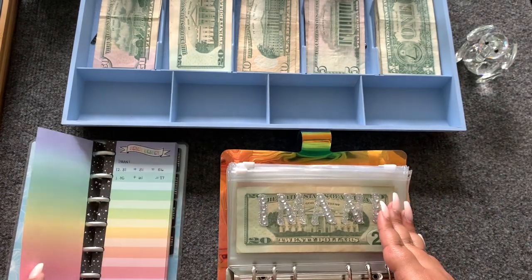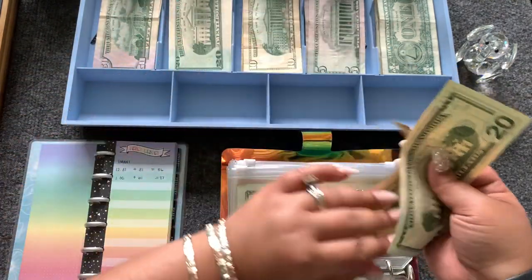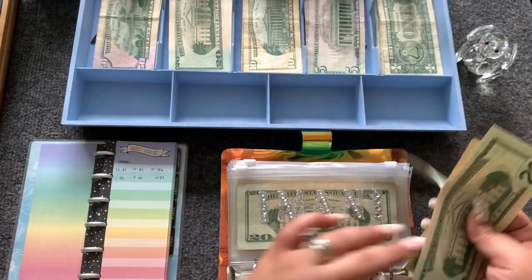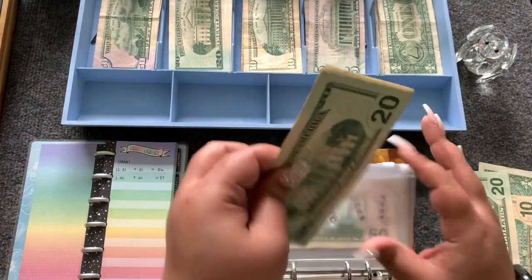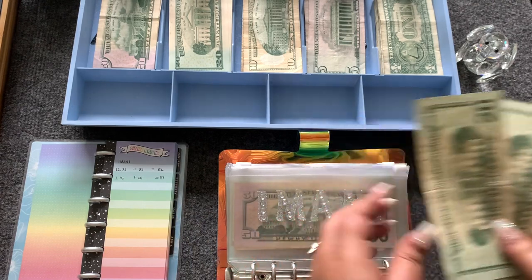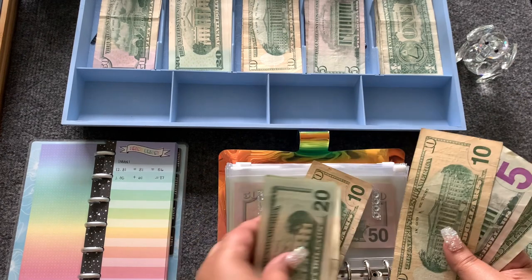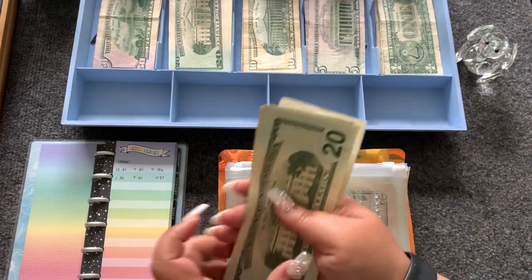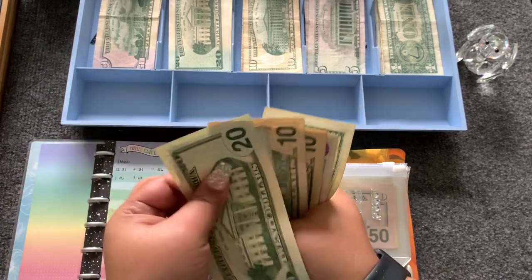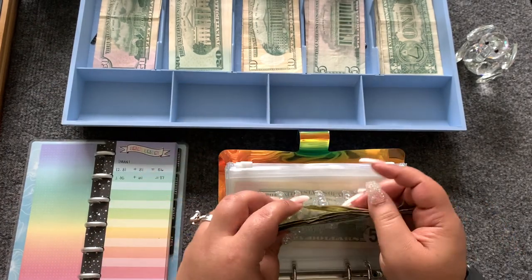Imani is going to get $31 — that's a $20, a $10, and a $1. This will bring Imani to $87: 20, 40, 60, 70, 80, 85, 86, 87 bucks.